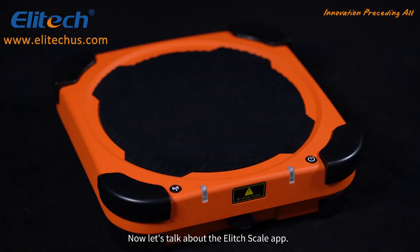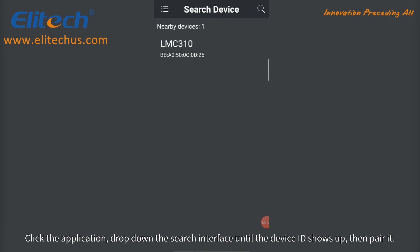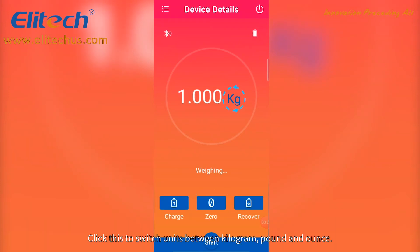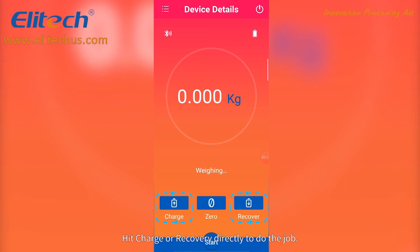Now let's talk about the Illitech Scale app. First, search Illitech Scale to install the app. Click the application, drop down the search interface until the device ID shows up, then pair it. Zero out before weighing. Click this to switch units between kilogram, pound, and ounce. Hit charge or recovery directly to do the job.